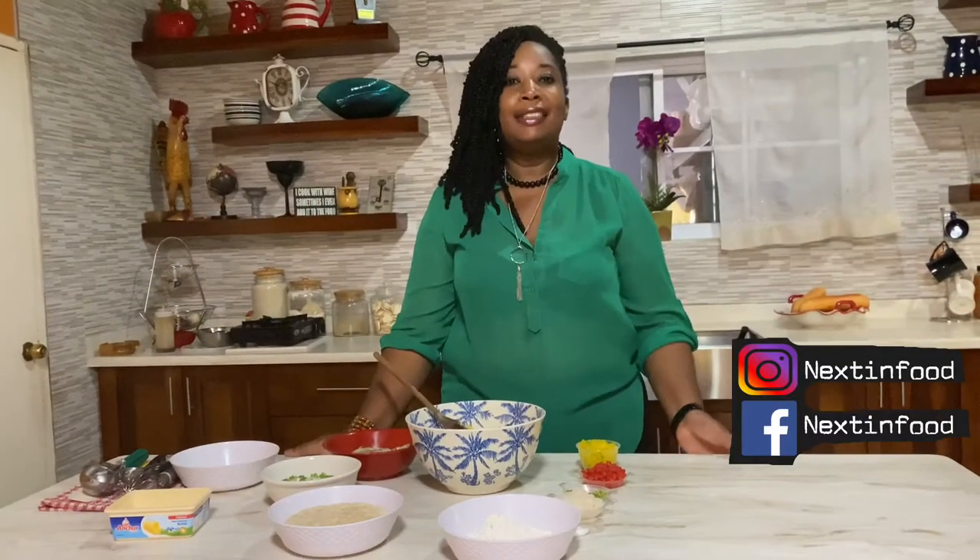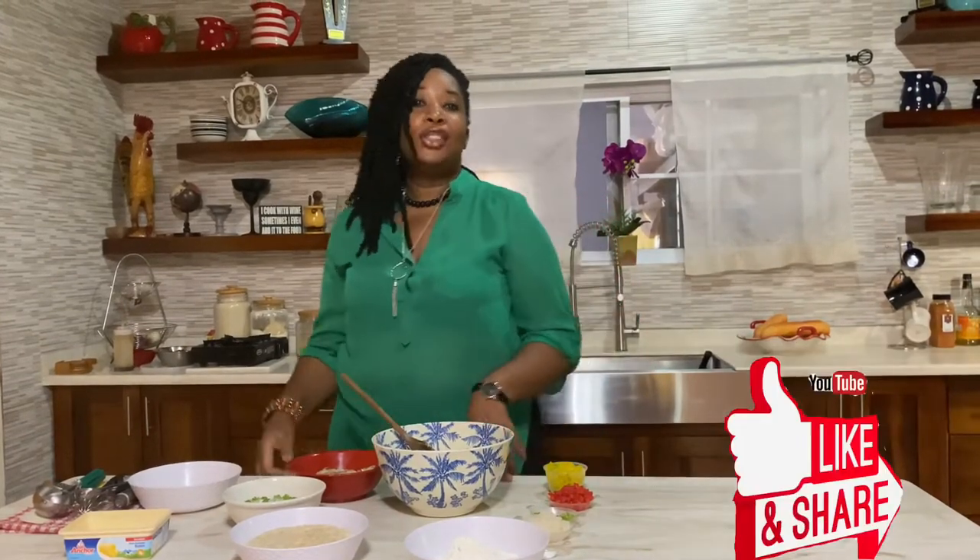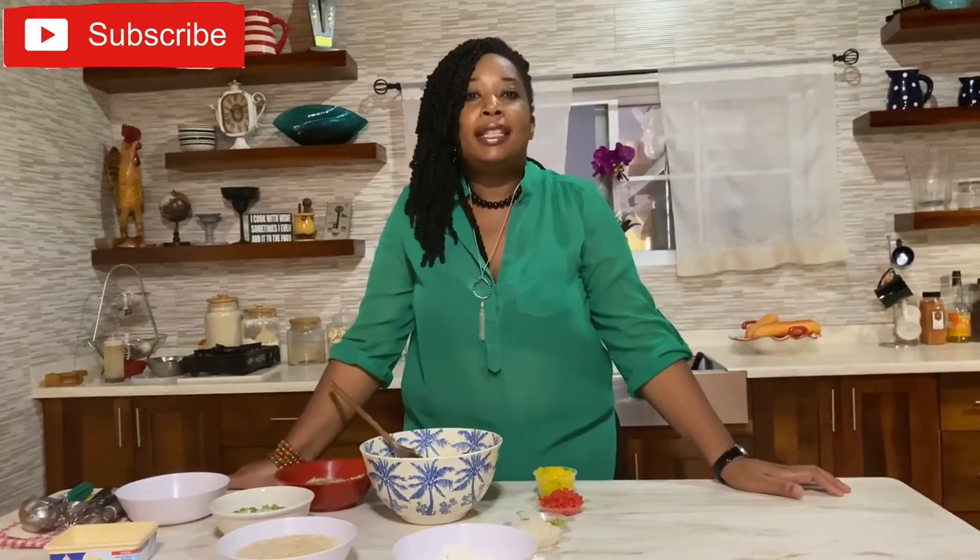Welcome back to my channel, Next in Food. I am your Diva Chef Simone Walkerberry. Today I want to show you how to make breadfruit codfish fritters. Yes, breadfruit is in season in Jamaica and I happen to have a breadfruit tree in my backyard.